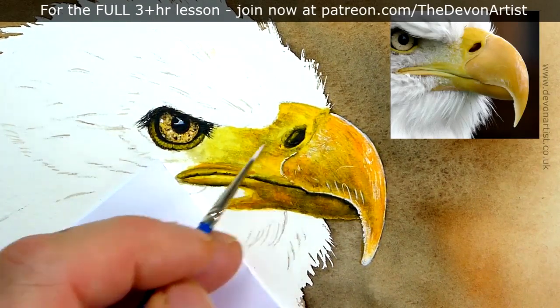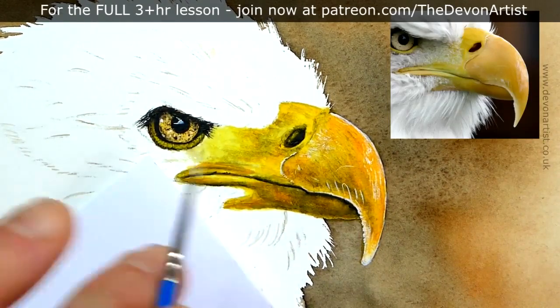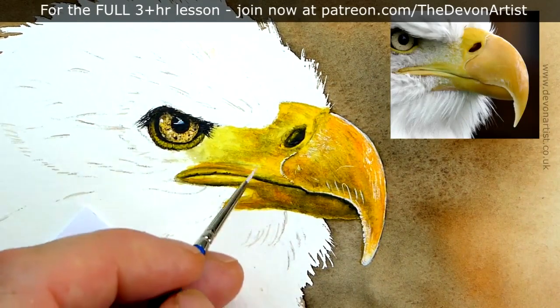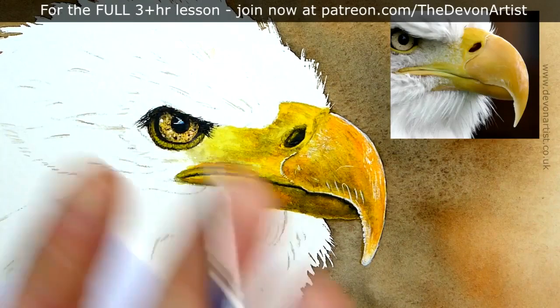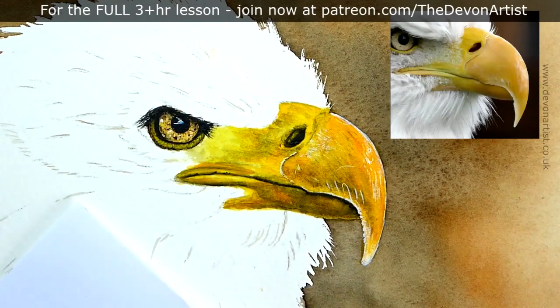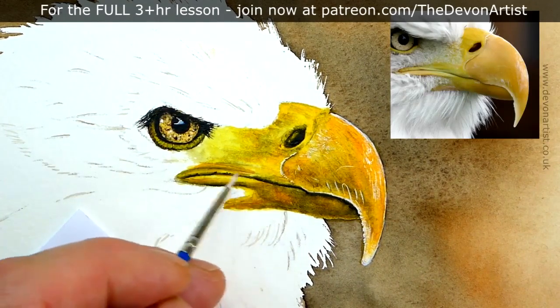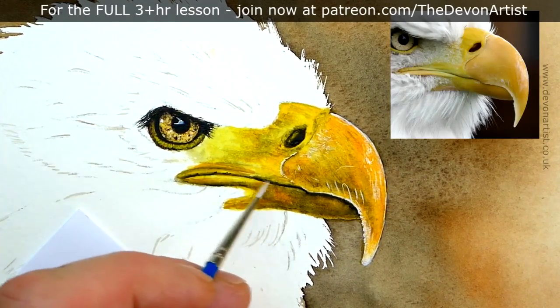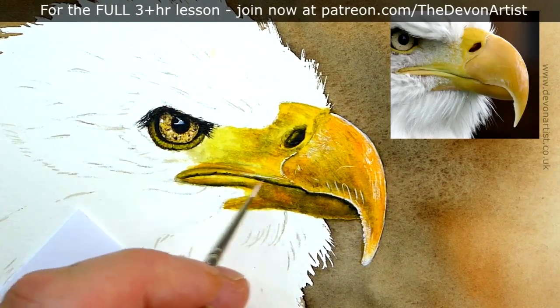So what we need to do is exactly the same now for the other areas. There aren't as many highlights on this side of the beak, but you want to put a few in here and there — like below the nostril — not too much, don't overdo it. Remember, the more water that you add to your watercolour, the lighter or paler it will dry. So if you want it to be just subtle, have it quite watery. I'll carry on with that and I'll see you shortly when that bit's done — I'll put a little bit of music to it.